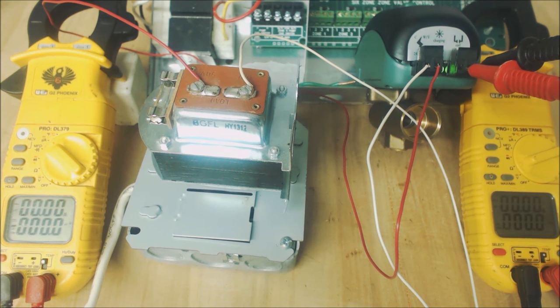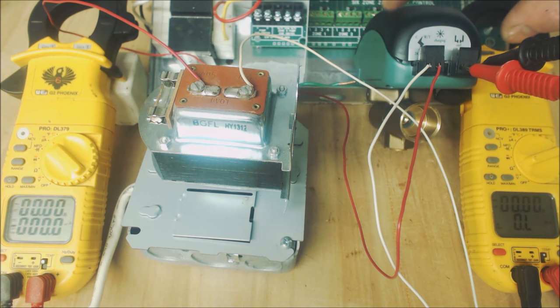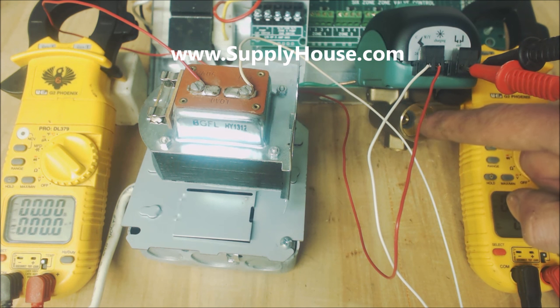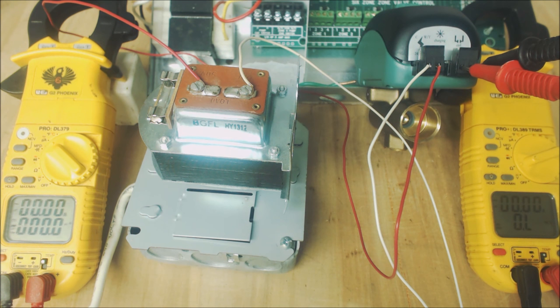We shut the power off and the valve closes. You can see the end switch reads 0.0 ohms of resistance — meaning it's allowing the circulating pump to turn on. As soon as power is turned off and the valve closes, it reads OL again. So it's actually using the capacitor charge inside the head to shut the ball valve after you disconnect power. That's how it works — I hope you enjoyed it and we'll see you next time at the AC Service Tech channel.